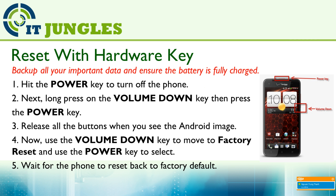You can also reset your device using the hardware key combination. First, hit the Power key to turn off the phone. Next, long press on the Volume Down key, then press the Power key. Make sure you hold both buttons down at the same time.